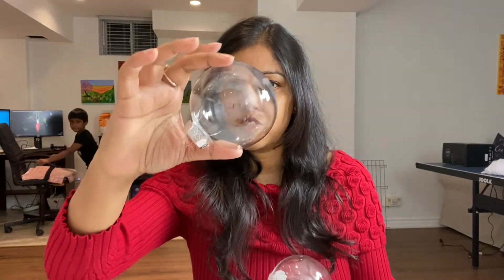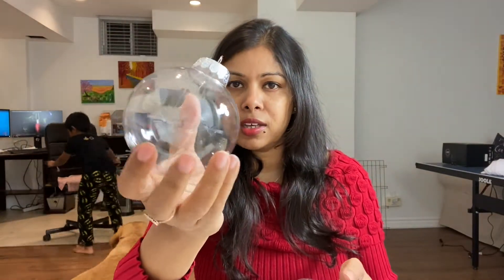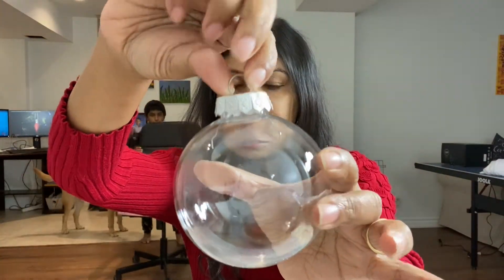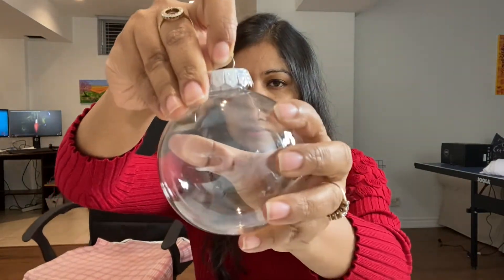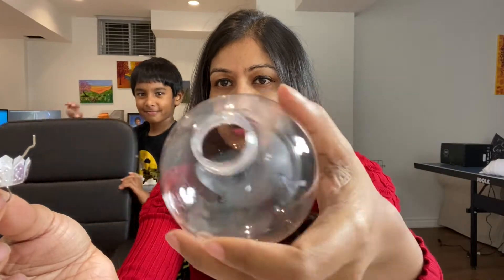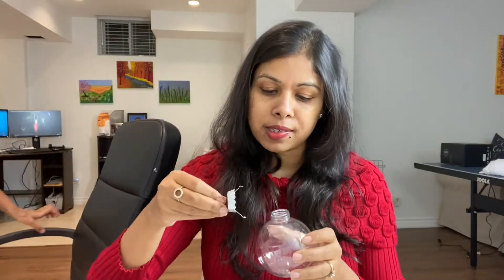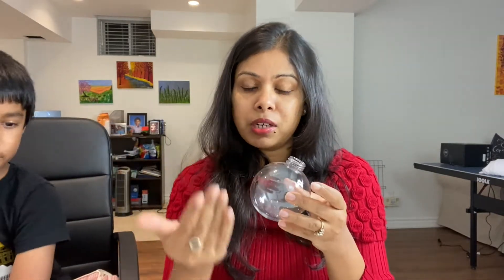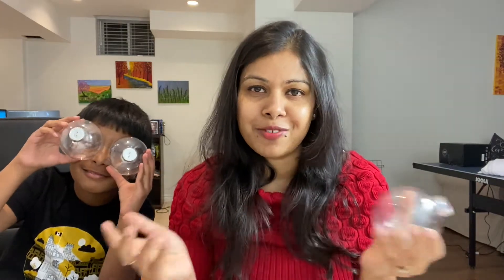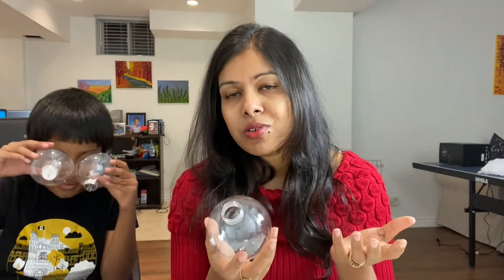All you need is to buy these clear ornaments — as you can see they don't have anything in them. This little top pops out: you just pull it up and out like this, and you're left with a hollow ball. You can get creative — paint it from the outside or inside, add whatever color you want, add some glitter, and use it to decorate your Christmas tree.